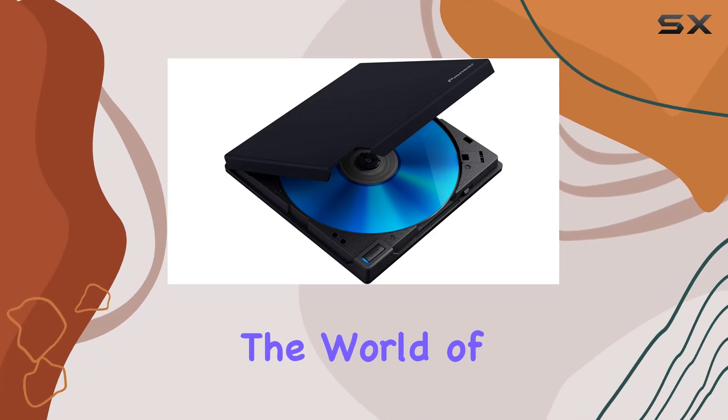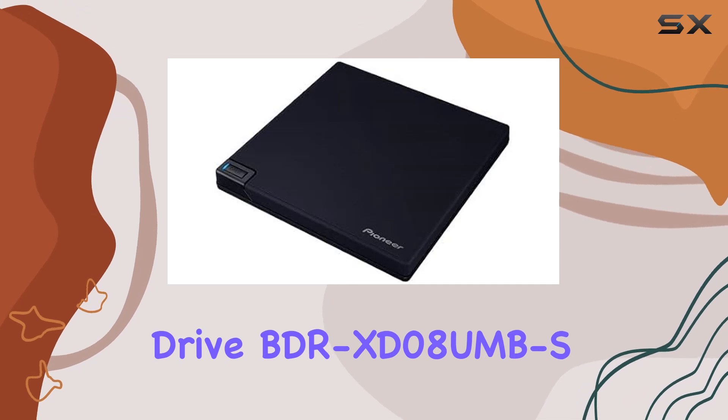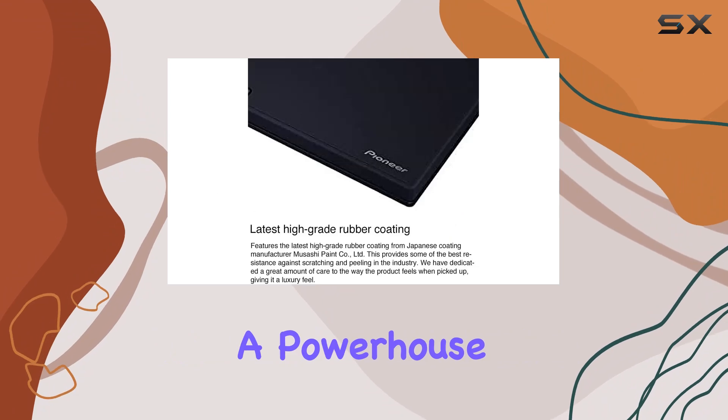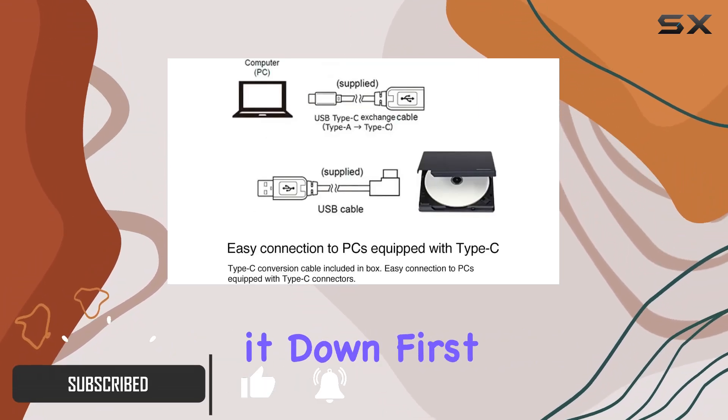Today, we're diving into the world of optical drives with the Pioneer External Blu-ray Drive BDR-XD08UMBS. This sleek matte black body houses a powerhouse of features designed to elevate your media experience. Let's break it down.